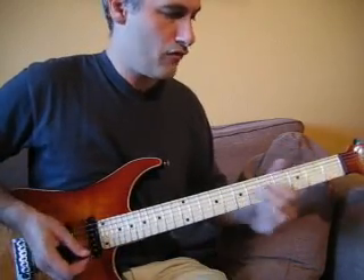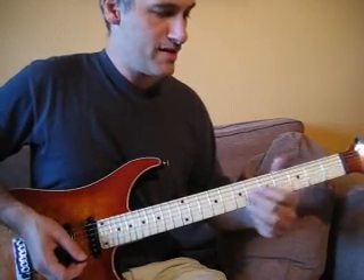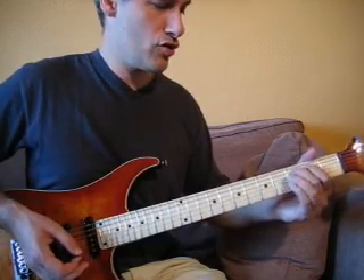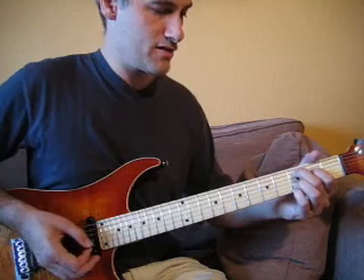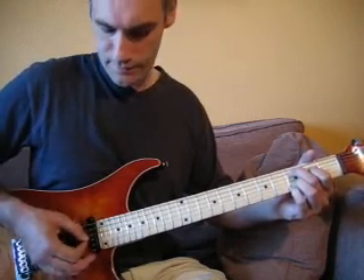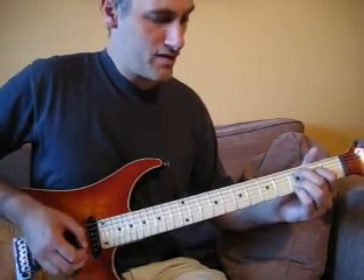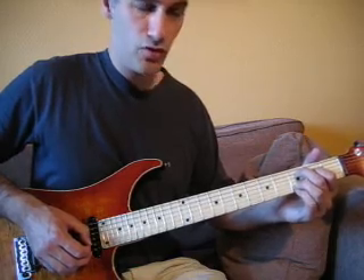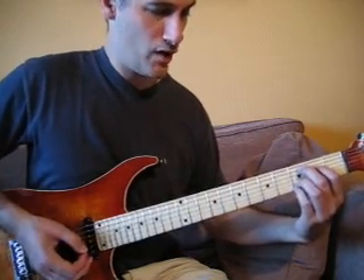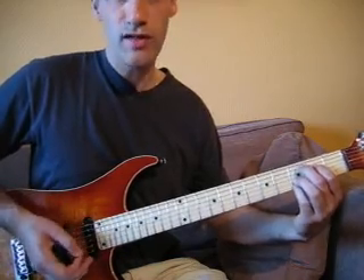On va arriver sur un accord de Do. Pour cette position-là, on va mettre le majeur sur la note Do de l'accord de La à la troisième case, l'index sur l'accord de Ré à la case 2, l'accord de Sol à vide, la troisième case de l'accord de Si avec le troisième doigt, et le quatrième doigt sur la corde de Mi aigu à la troisième case également. On jouera uniquement sur les trois cordes La, Ré, Sol.